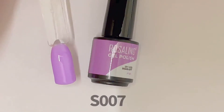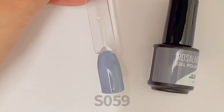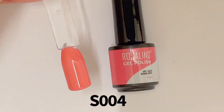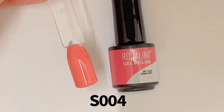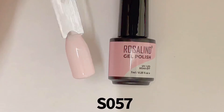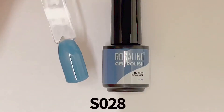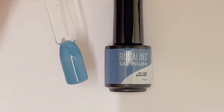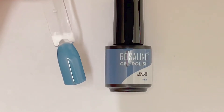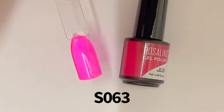Then we have a beautiful lilac purple. Up next is a dark gray, followed by another dusty pink that's a bit darker than the first one. Then we have a baby pink or light pink color in shade S057.